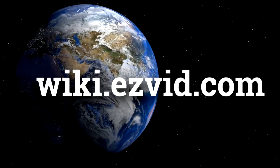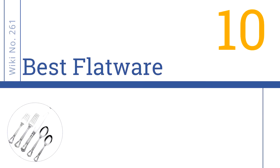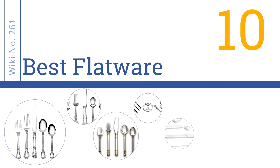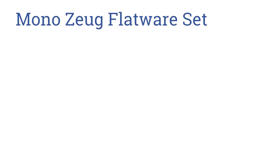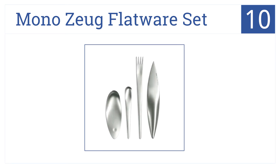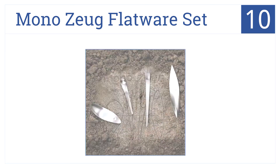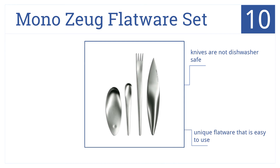Easy Vid presents the 10 best flatware. Let's get started with the list. Starting off at number 10, the Mono Zoog flatware set is a design inspired by the Neanderthals' eating rituals, and it makes your eating experience a primal one. This is unique flatware that's easy to use and